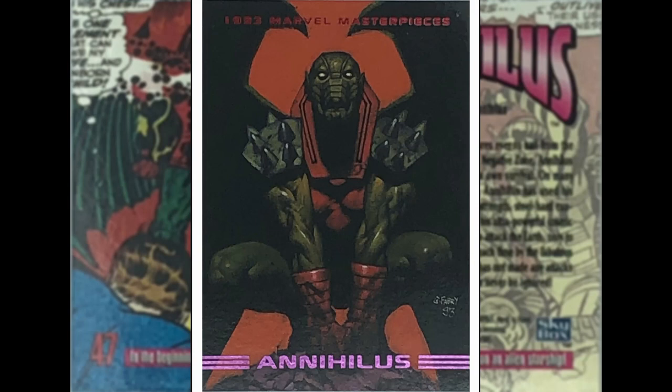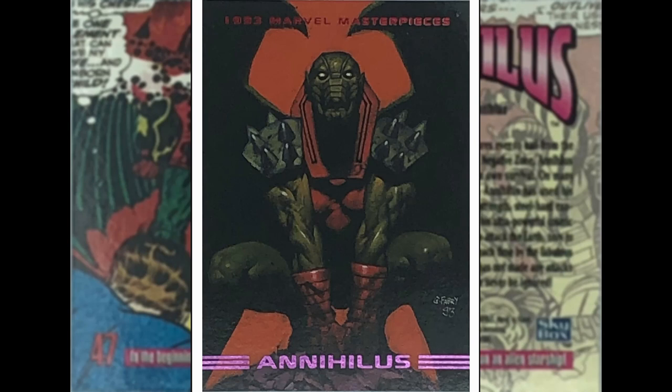We've got Annihilus up next — Glenn Fabry, who did that great Doctor Doom. Look at what he's done here — one of the Fantastic Four villains from the Negative Zone. Really like what's going on here. I would have liked a little bit more colour — it's a bit muted — but great pose, great image from Glenn.